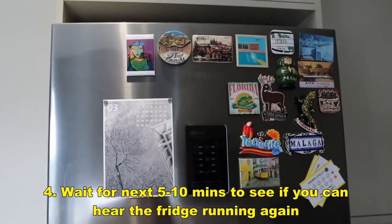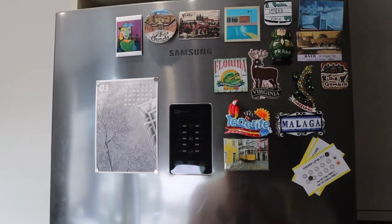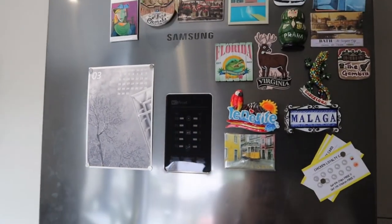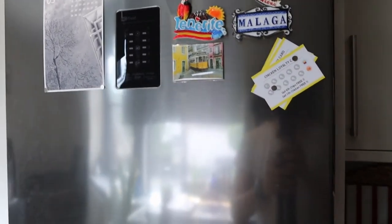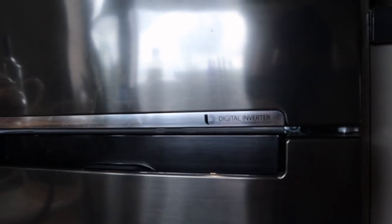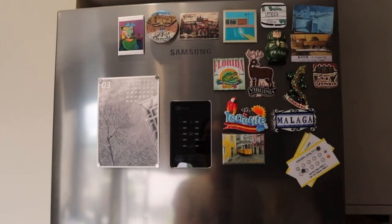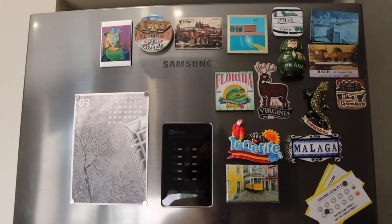You can hear our fridge freezer is now running again. This has happened seven or eight times now, so I hope this video helped you restart your fridge without calling customer service. I'm really disappointed with this Samsung fridge-freezer unit — I can't believe this has happened to us several times. The whole concept of shutting down because you opened the door for a few seconds is just silly. Hope this helps — please comment below if you have other issues so we can gather information and help each other. Thank you very much, this is LGBTek, all the best, bye.